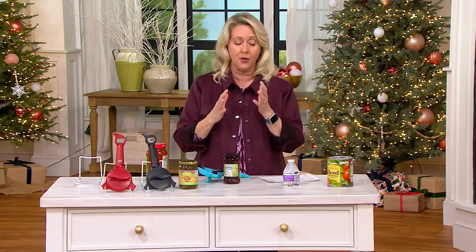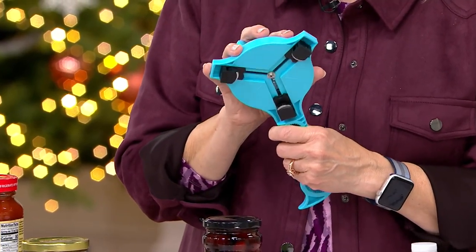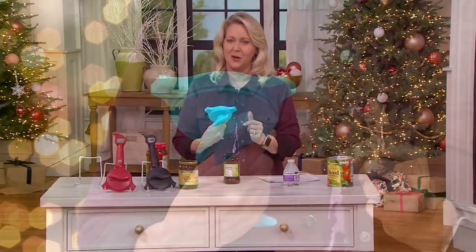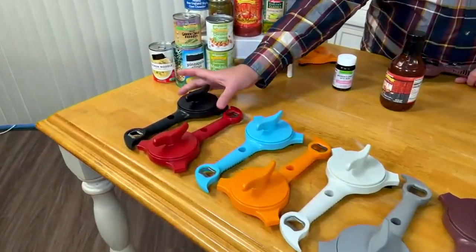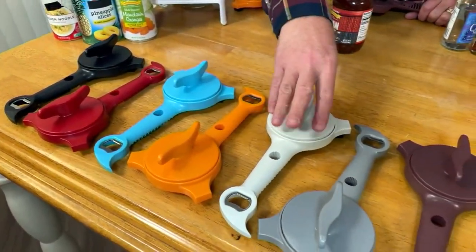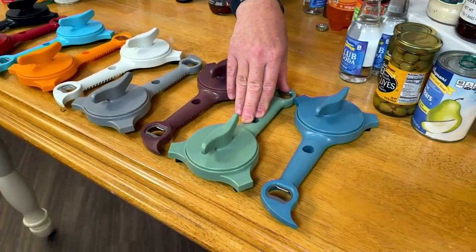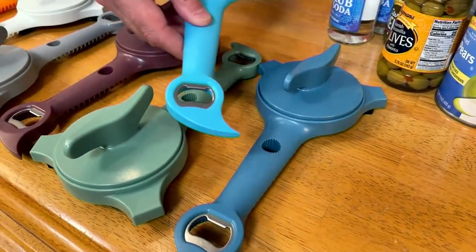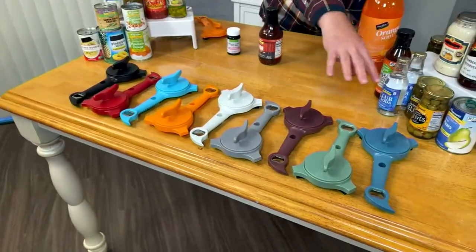We've sold 250,000 of these — that's more than a quarter of a million — with over 325 five-star reviews. Let's go through the colors: black, red, aqua, tangerine, white, gray, eggplant, sage, and slate. The aqua is bright and beachy, while the slate is more earthy and farmhouse. These two were brought in specifically for the farmhouse collection — great variety of both bright and muted colors.